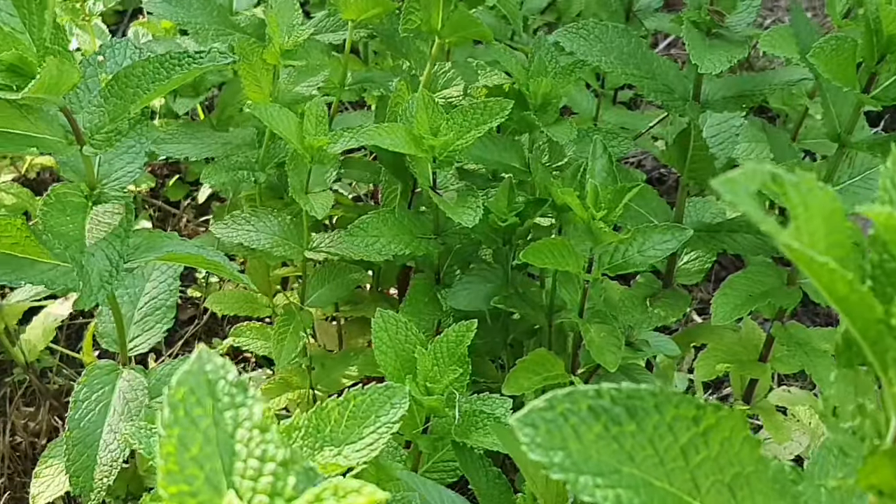This is the only grape plant that survived — the other ones weren't really doing too well, but this one looks great, it's growing really well. I'll figure out what kind it is sooner or later.